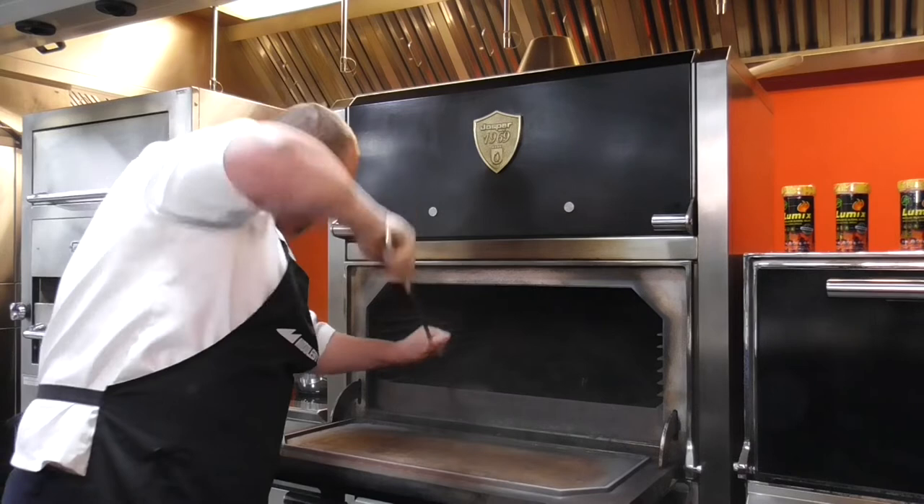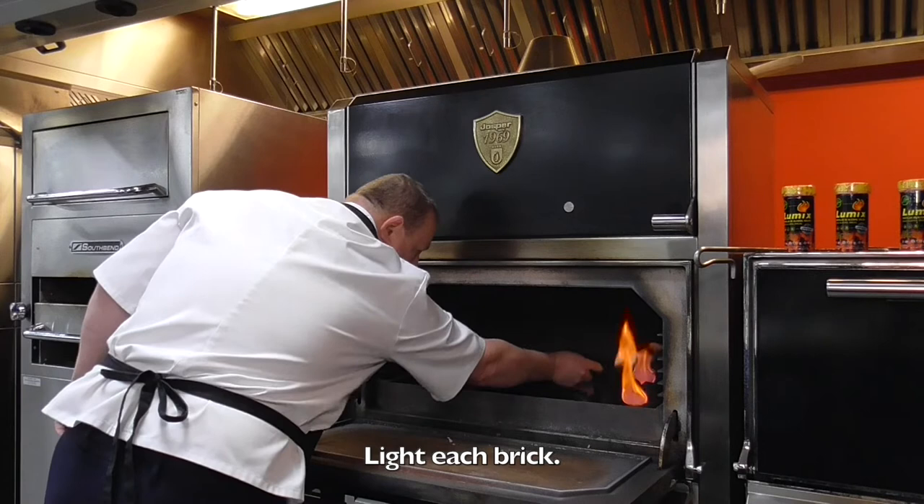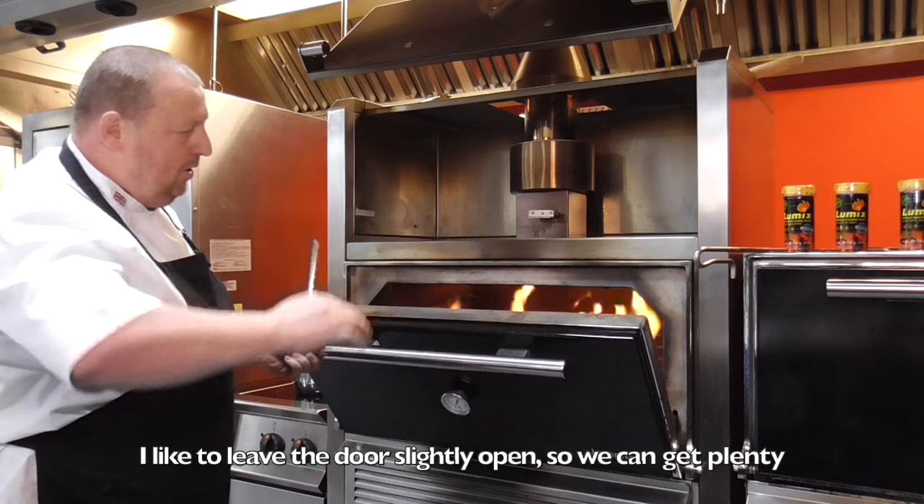A Lumix. Light each bridge. What we also want is the vent fully open. I like to leave the door slightly open so we can get plenty of air in, so we get a nice roaring flame.